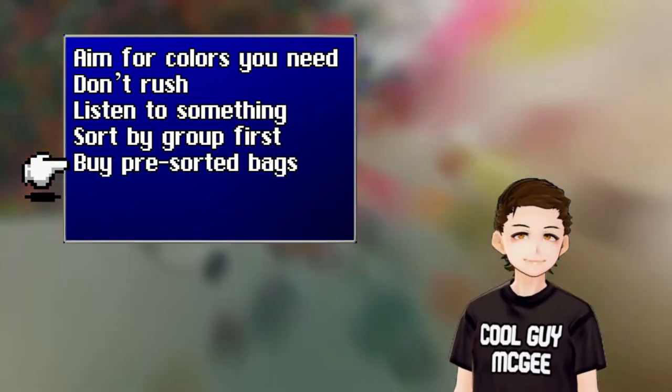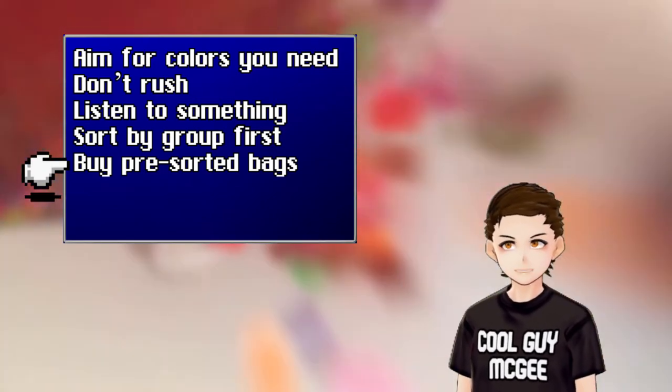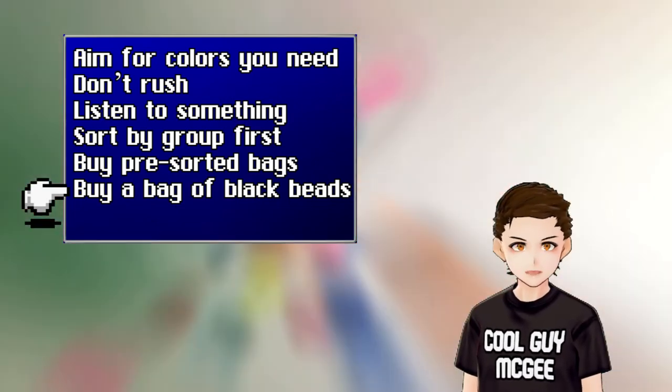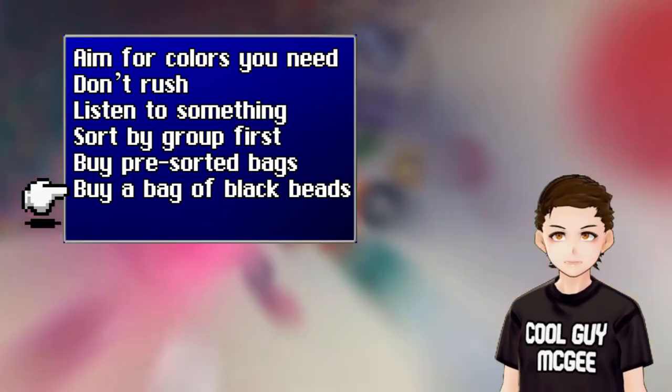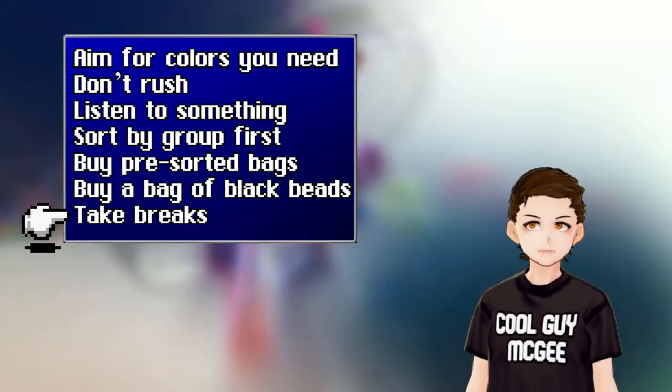If you're not interested in sorting through all the colors of a bucket and you can afford it, buy the individual bags and store those instead. I highly recommend investing in at least a separate bag for black — you use them all the time, especially for outlining. If you get frustrated, take a break and come back to it once you're ready.